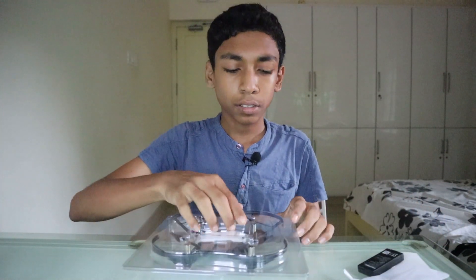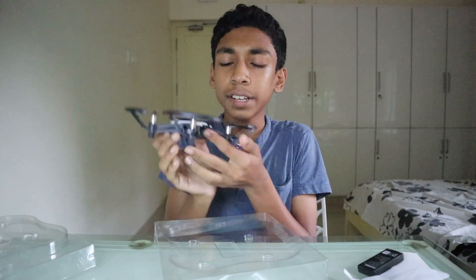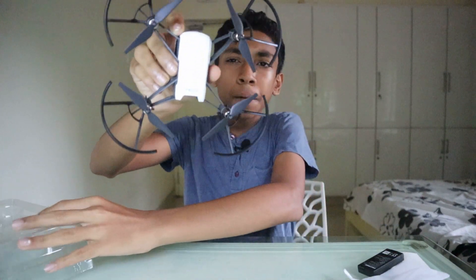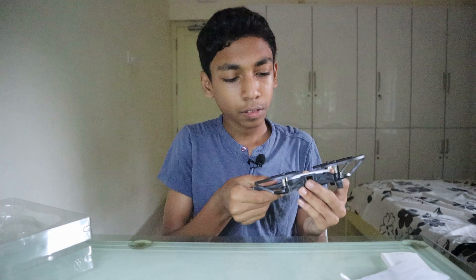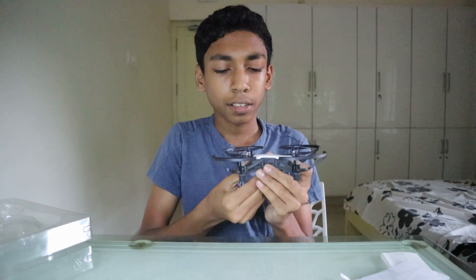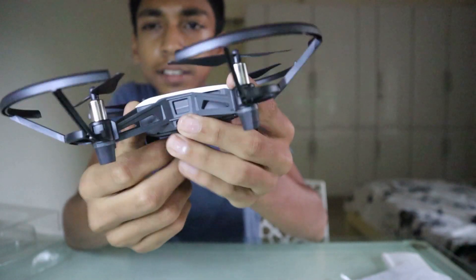Now let's open our drone. And it's really lightweight — it's only 80 grams including the battery. See? And that's our drone. Now let's put the battery in. It's the other way. It's really easy to put in and take out the battery. See? That's it.